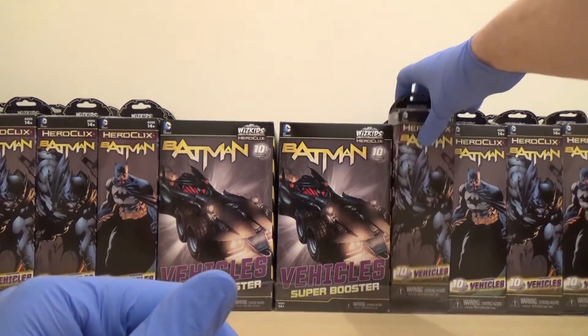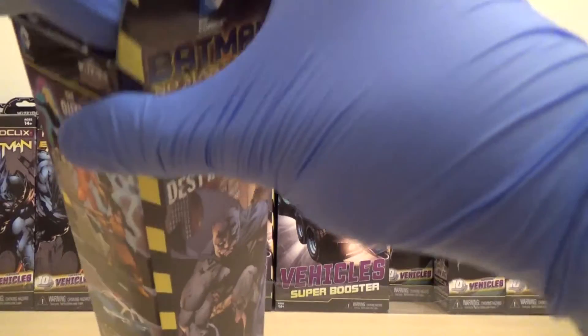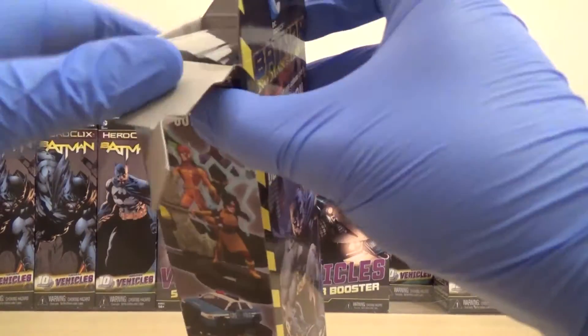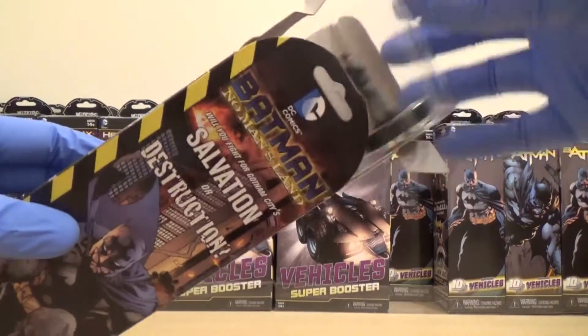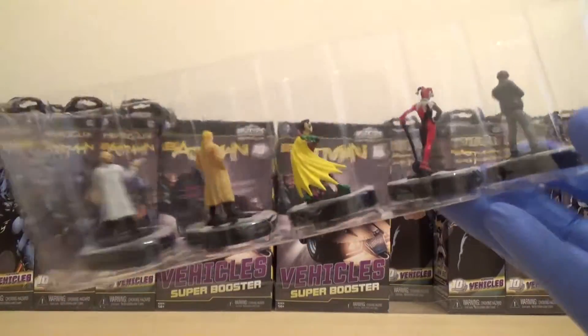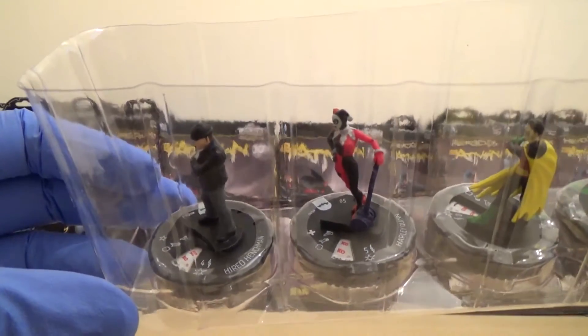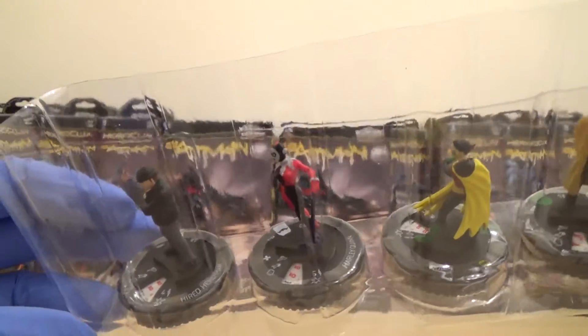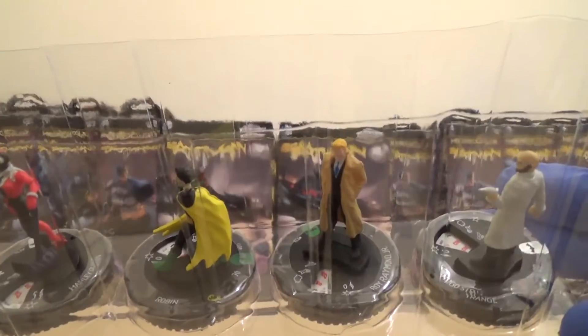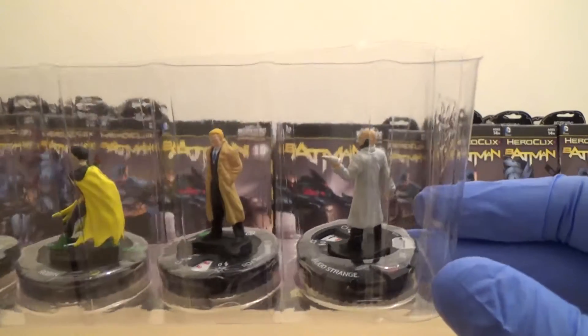I'm going to save the other super boosters to the end. We'll go with this brick first. So we have got Tired Henchmen, Harley Quinn, Robin, Ray Raymond Jr., and Hugo Strange.